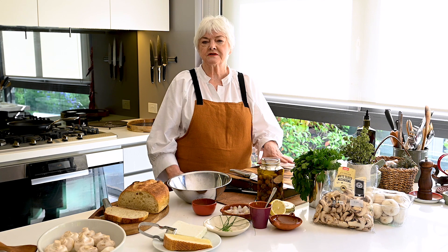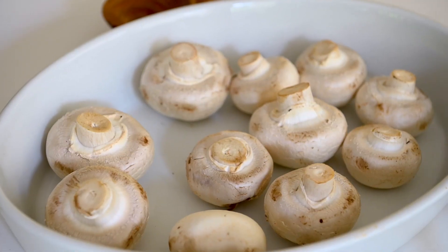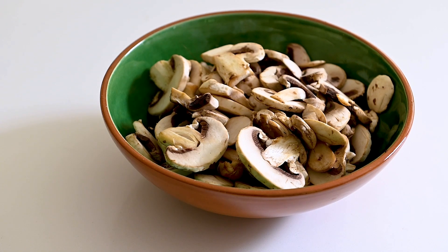Now mushrooms are marvellous because you eat the whole thing — you don't need to peel them. They are quick to prepare, but in this case we're going to do nothing; they're just going to be sliced and eaten raw.